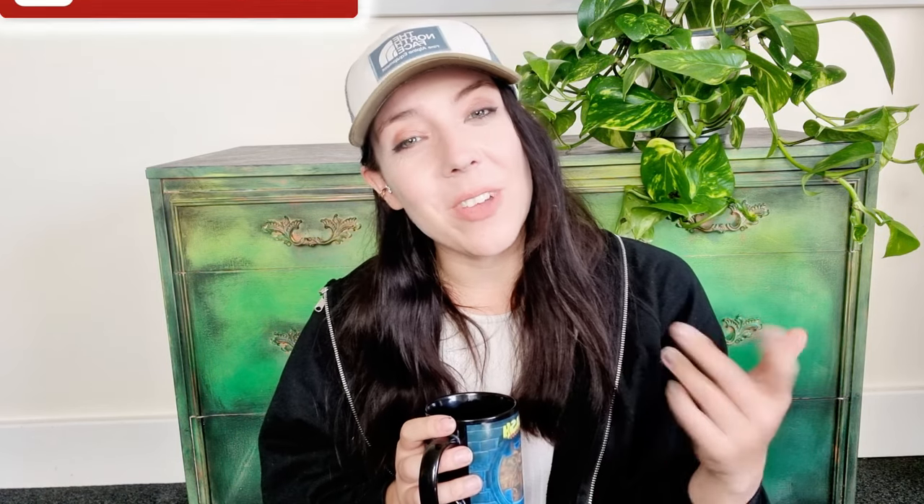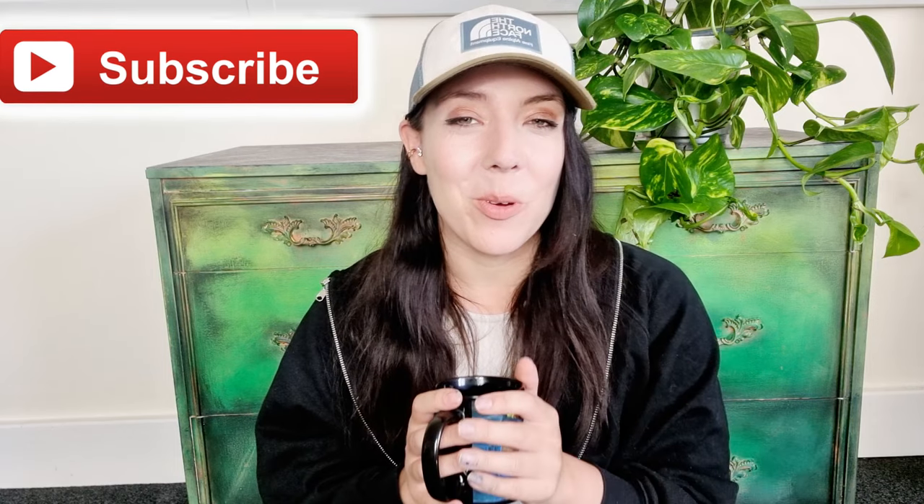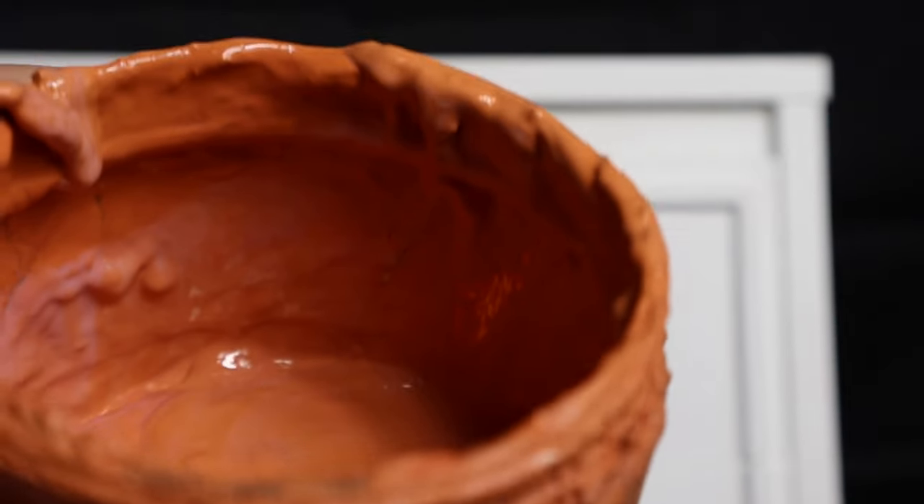And now it's time for the fun part — it's time to start painting this piece! Believe it or not, I know this piece is really, really green, but it's actually a tiny bit layered as well. You'll see at the end when I show you a few close-ups some of the extra details and texture that's kind of peeking through underneath. So the first colour that I used is Dixie Belle's Pumpkin Spice, which is this really warm orange colour.